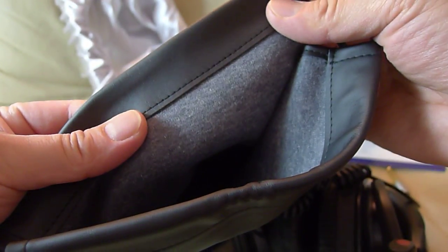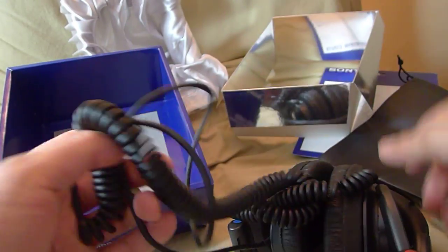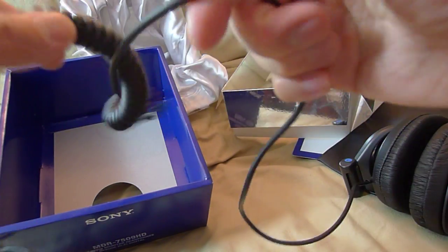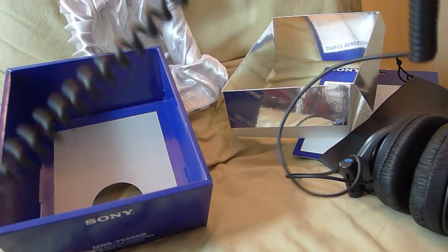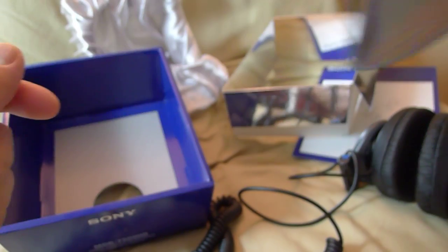The back is lined — really nice, nice stitching, very soft, really nice. And then the cord is not wrapped like the 7506. I do notice that maybe the pouch is different from the older generation 7509.